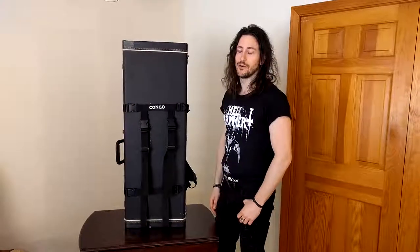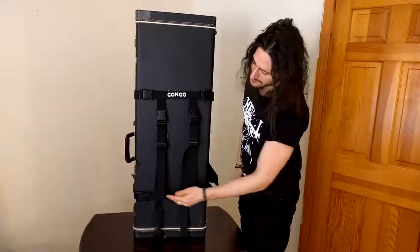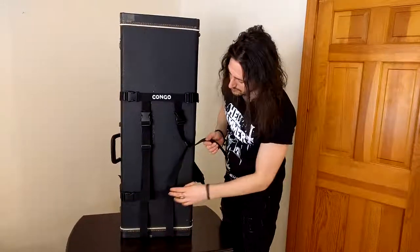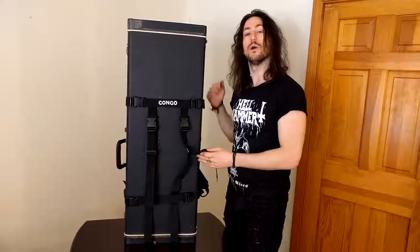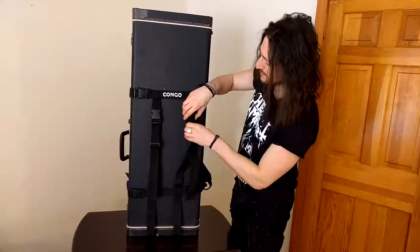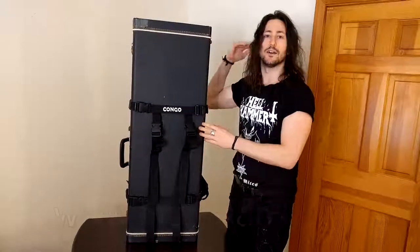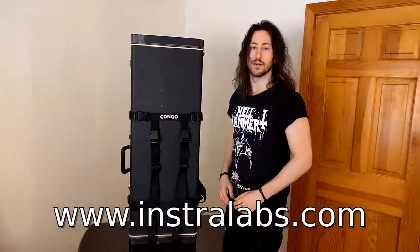Let's briefly review the components. We have two horizontal straps and two vertical straps. As you see, the vertical straps pass through the horizontal straps. That means you can control where the case is relative to your back by adjusting the vertical straps. If you tighten the vertical straps, the case will be higher relative to your back. If you loosen them, they will be lower.